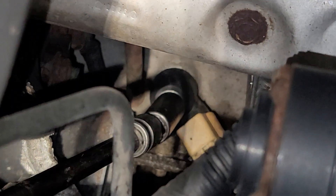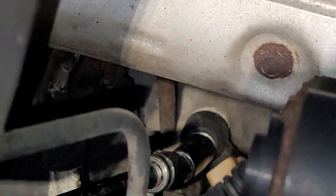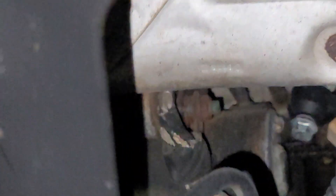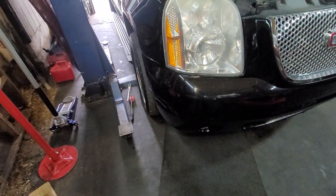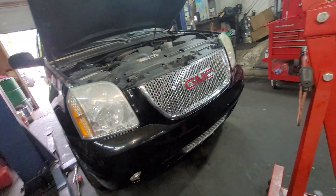Again, this is the passenger side knock sensor — it's about to come out now. Very easy. Now I'm going to try to find more room. You can also make it easier by jacking it up and taking the wheel off so you have more room to disconnect the knock sensor. That's pretty much it — thanks for watching, please like and subscribe.